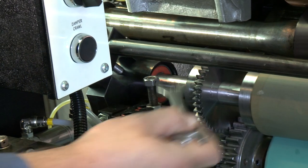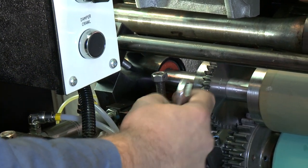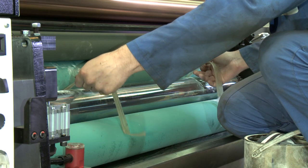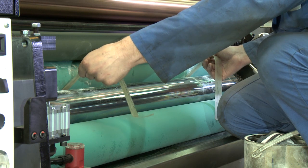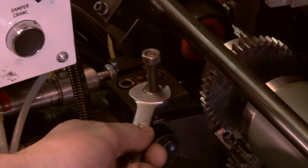If not, increase or decrease the pressure using the meter roller adjustment mechanism. Once the pressure is correct, secure the adjustment mechanism using two spanners to prevent any movement.